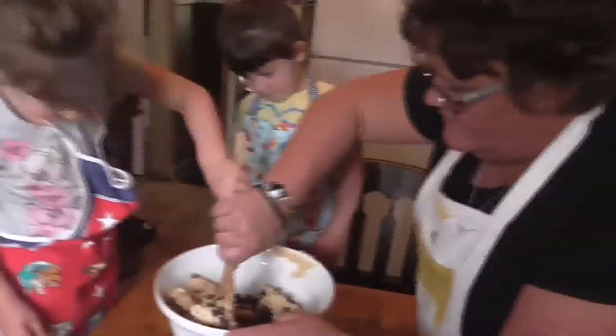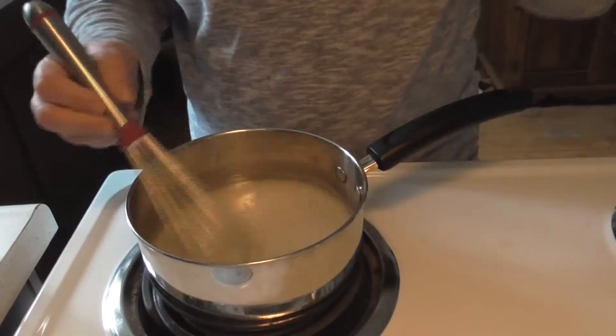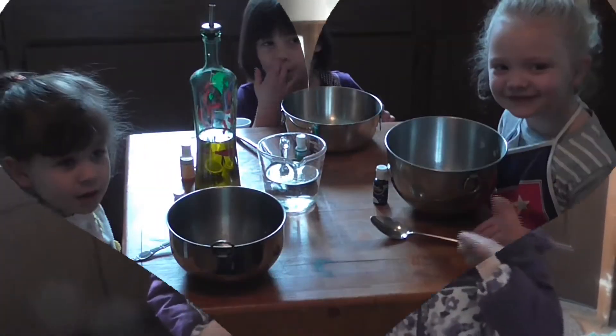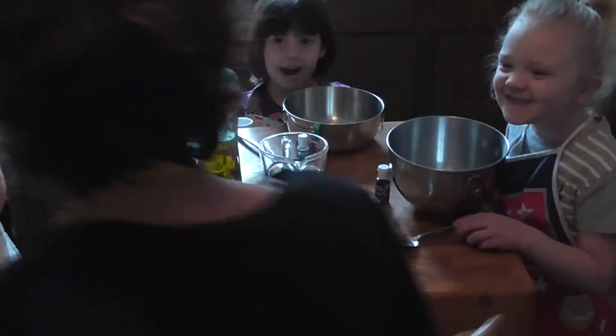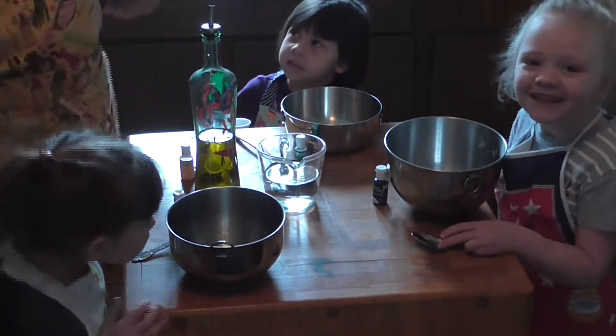Hi friends, this is Renee from Little Village Homestead and my granddaughter Sadie is with me — I've got two other granddaughters with me today. We decided because it's a little too chilly to go out and play, we're going to make some homemade play-doh. We've never made this before but how hard can it be? It'll be fun even if it fails.